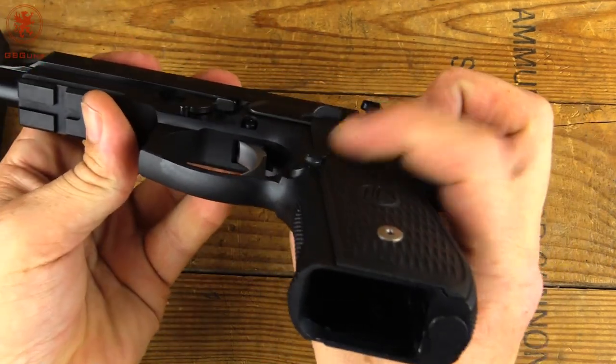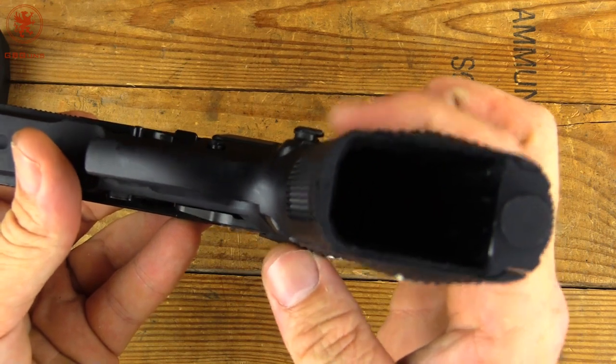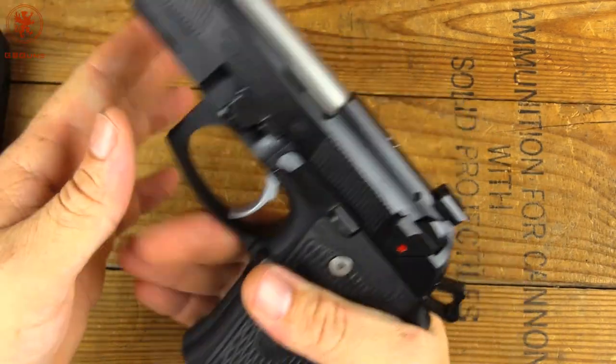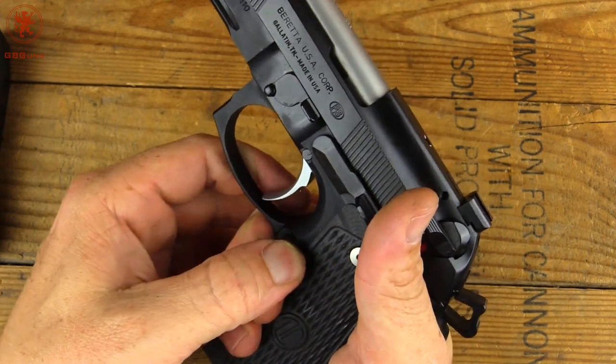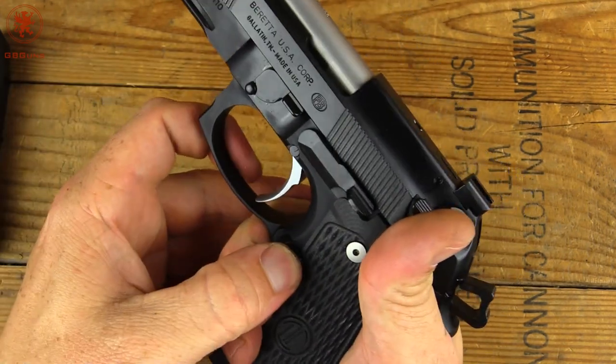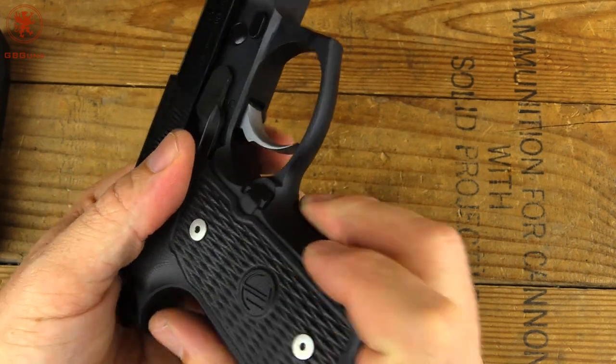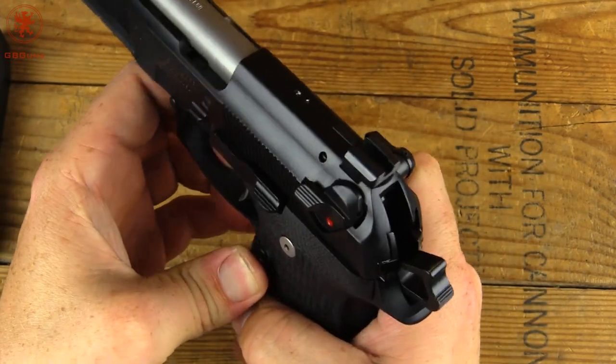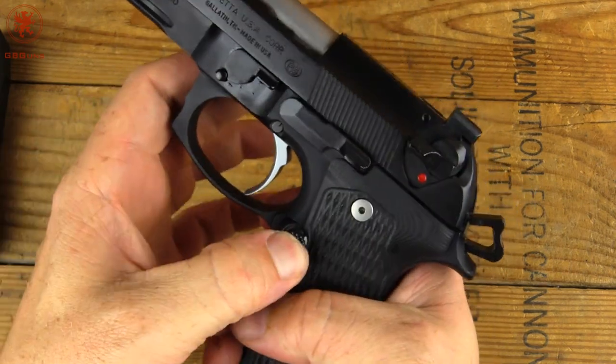I did forget to mention earlier that we do have an extended magazine release, you can see there. Travel is rather short — I wouldn't be too worried about it bumping anything, especially if it's in a proper holster. Because it's got to travel the backside before it would extend, so it's not going to be pushable if something is supporting on the other side.